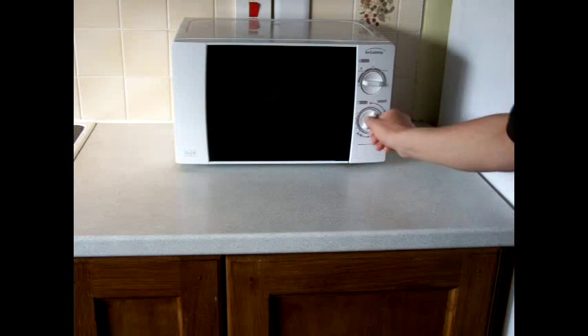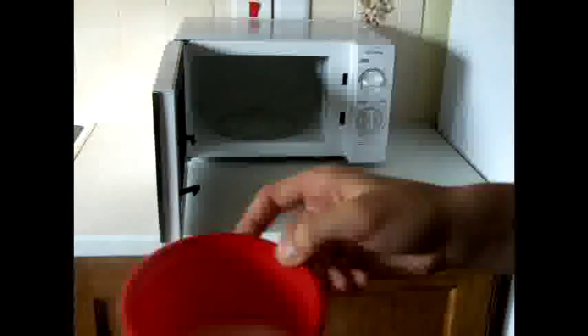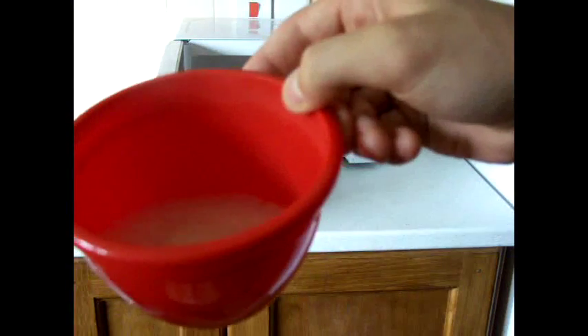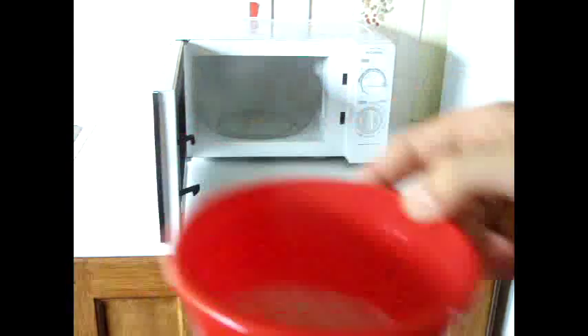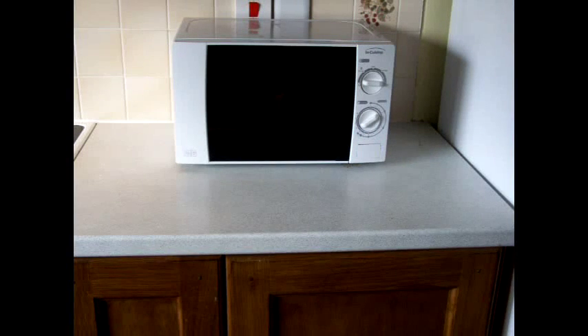When it starts to froth, turn it off and take it out. Wait for it to stop frothing, then put it in again until it begins to froth. Repeat this process until it has frothed three times.